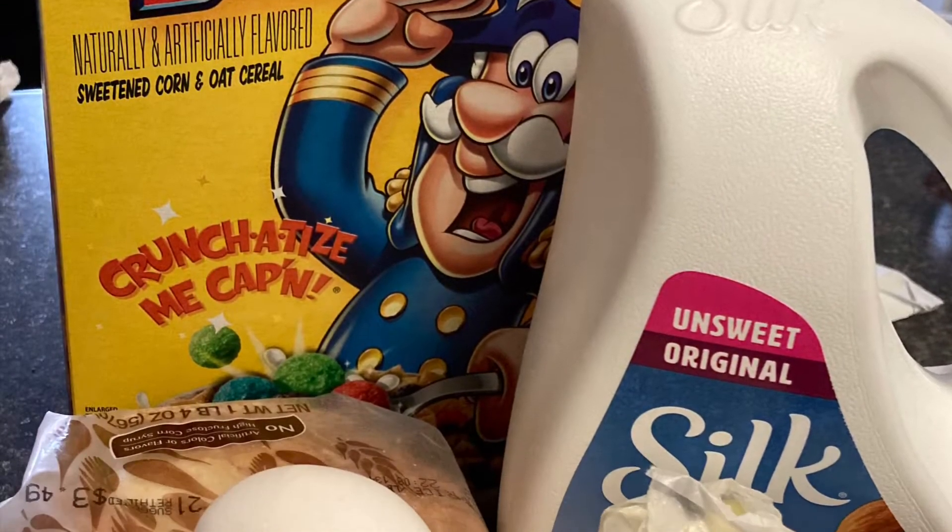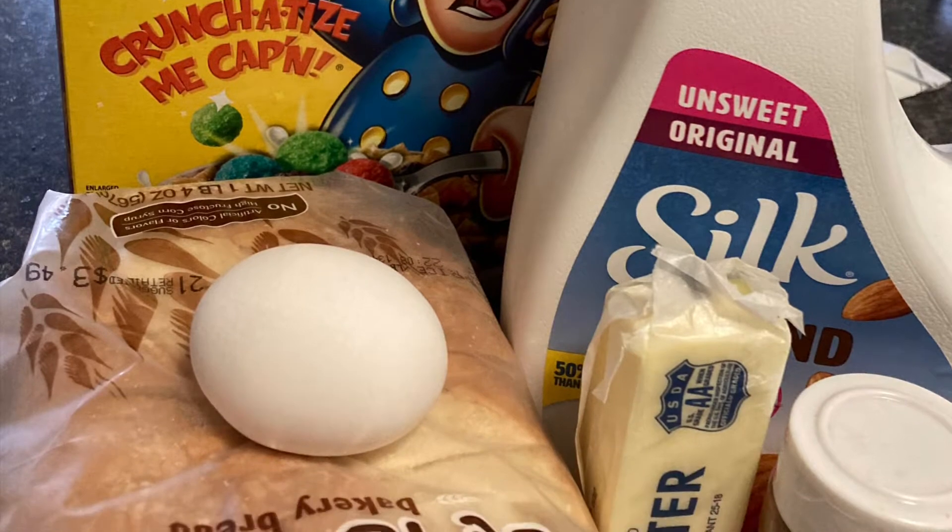Hey, I'm back with another video. Today we are going to make some Captain Crunch French Toast.